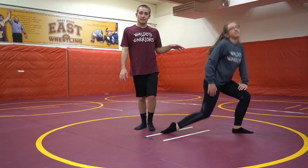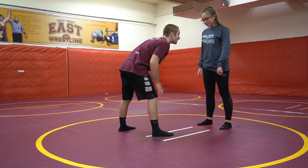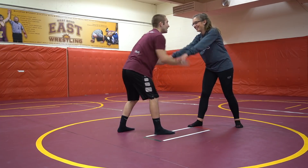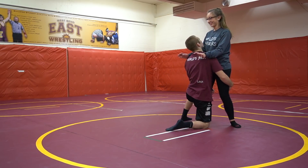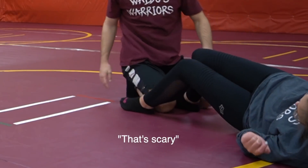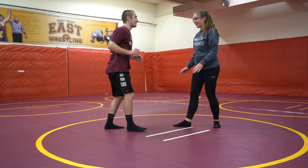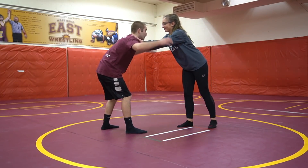Section two — neutral. The first takedown we're gonna show her is the double leg. So I'm going to mirror and when I do something she does it right back. I put my hands up, she puts her hands up. When I go down I'm going to shoot, get into that shooting position, and drag you over. So you go up, hands up, and I go up — and I'm going to put your hands down.